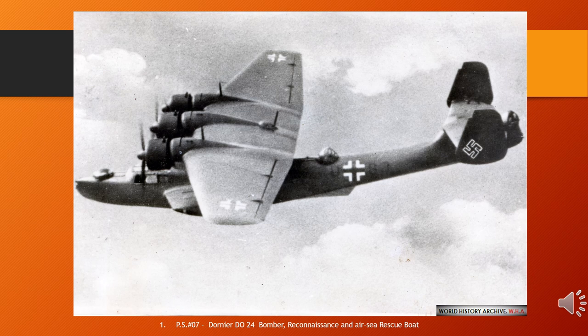The Dornier Do 24 was designed to meet a Royal Netherlands Navy requirement for a replacement of the Dornier Wal being used in the Dutch East Indies, with the Netherlands government signing a contract for six Dornier Do 24s on the 3rd of August 1936. Two more prototypes were built for the German Navy to be evaluated against the Blohm und Voss BV 138.